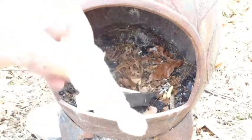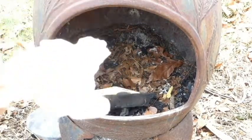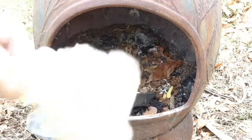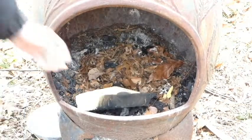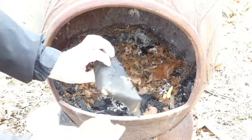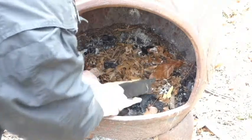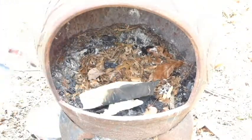This is the spray foam. That is not self-extinguishing — this burns like crazy. I'll give you a little demo here. And this is the insulation that I just showed you that I bought at Restore. Let's do this.